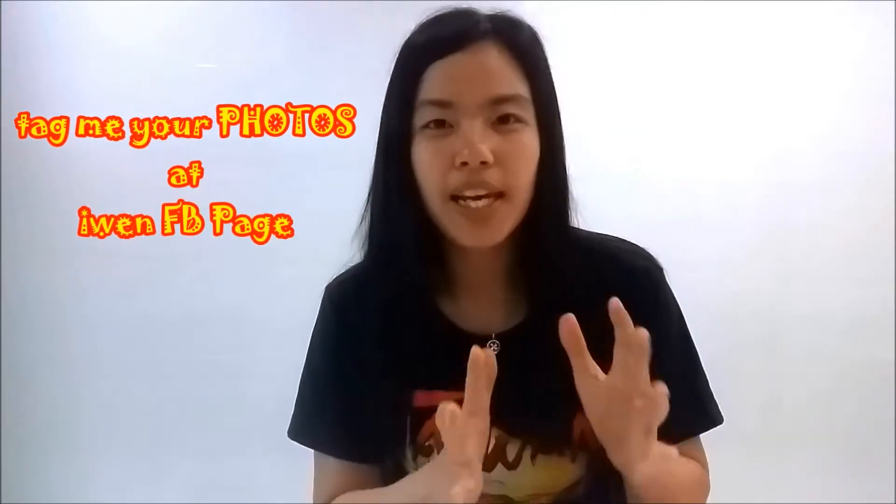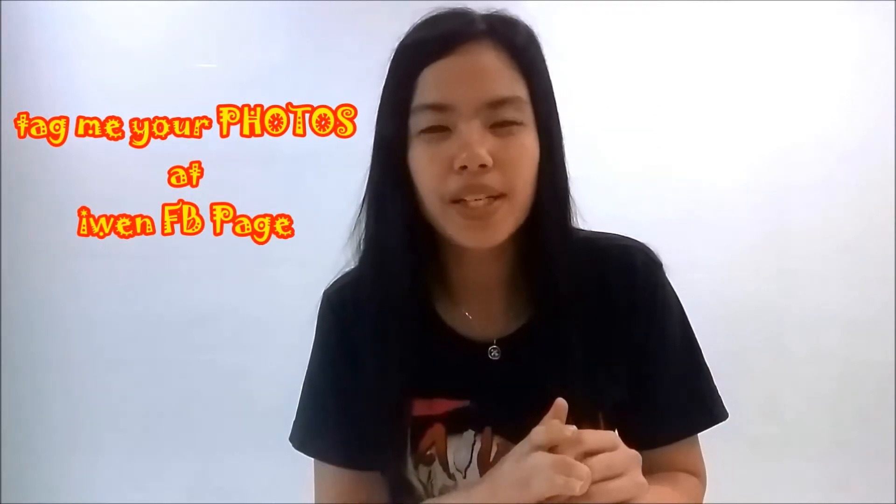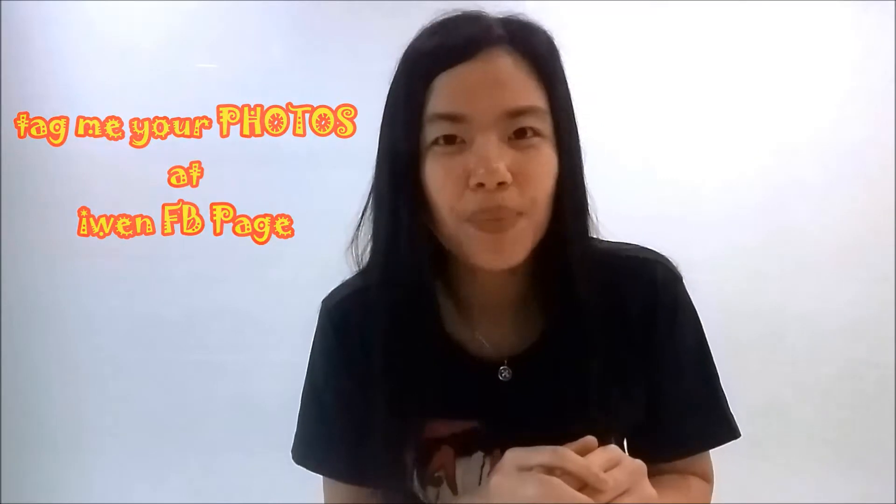I thank you all for supporting and liking my last video so much. A lot of you have been asking me for the recipe. I hope you all make it and also tag me for the creations because I really enjoy seeing them.